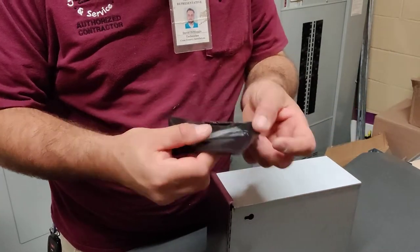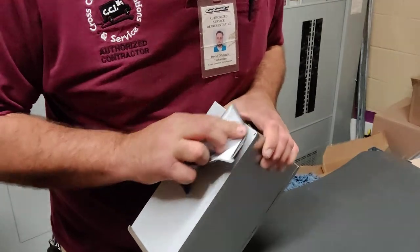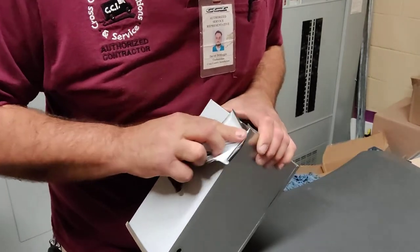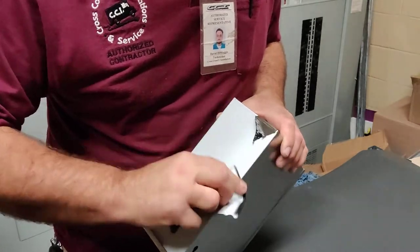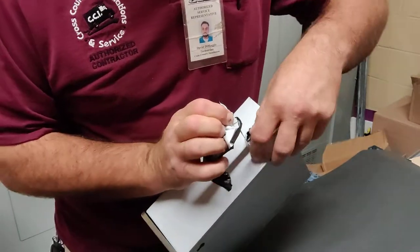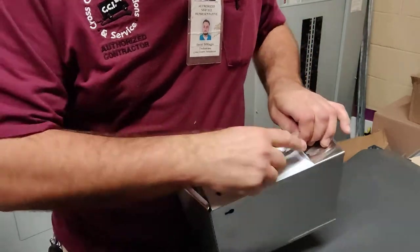Usually, take this piece that you have extra with the sticky side, go to the edge, and just start rubbing. What it does is it grabs it way better than your finger will. And once you get it started, the rest comes off easy.